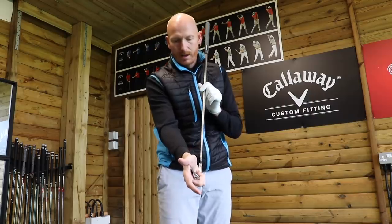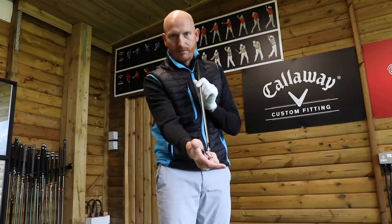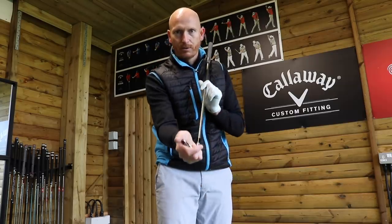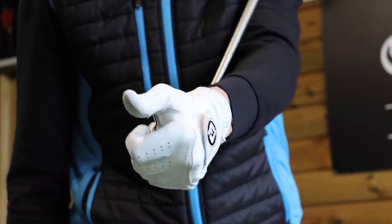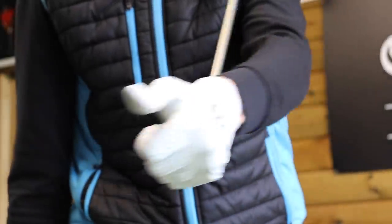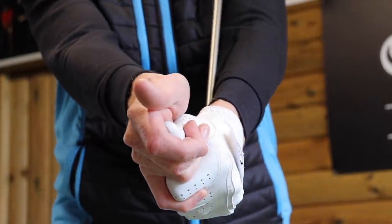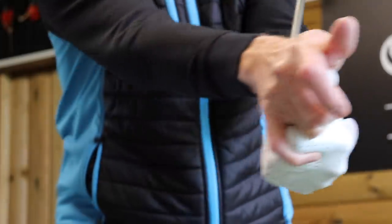Now if I want to take loft off the club, I do that. Take loft off, I can add loft, I can hit draw, I can hit fade. My hands worked in different ways there in order to play those shots. I can then grip the club in my left hand — I can take loft off, I can add loft, I can hit draw, I can hit fade. Then I can do the same with both hands: taking loft off, adding loft, draw, fade.